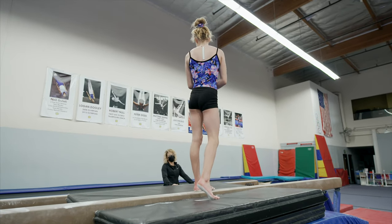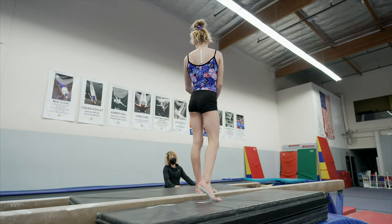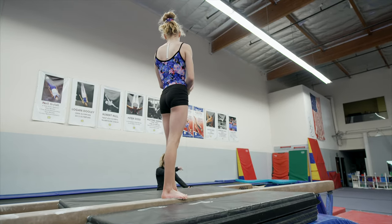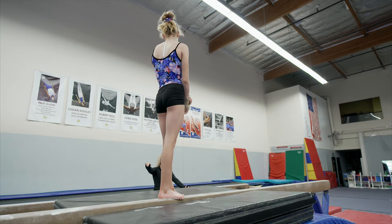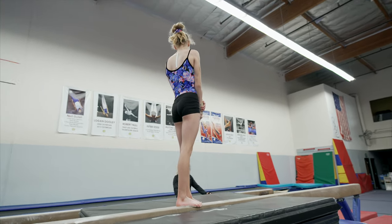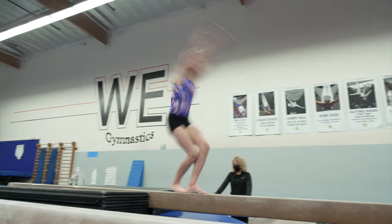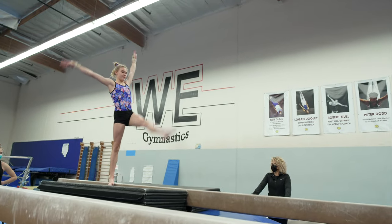Look at me. Don't think about it. And what are you going to think about? What you need to think about is your positive corrections and how you're going to make this successful, not the fear that's inhibiting you from going. You got this. Yes. Look at that. Gorgeous.